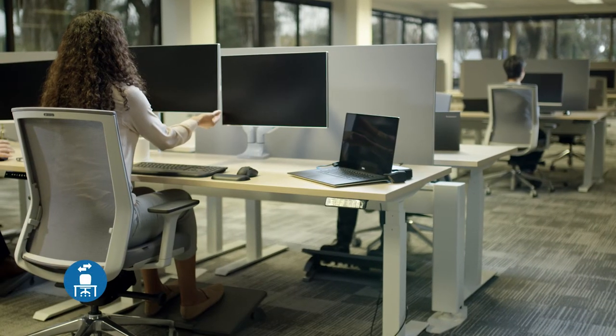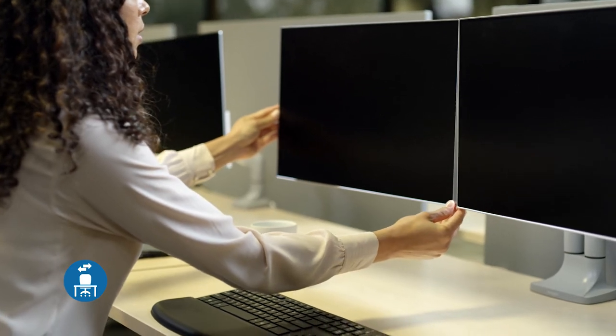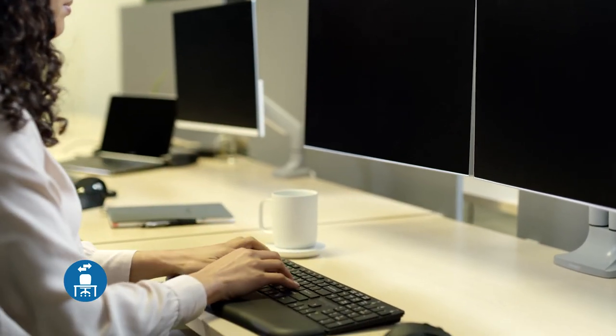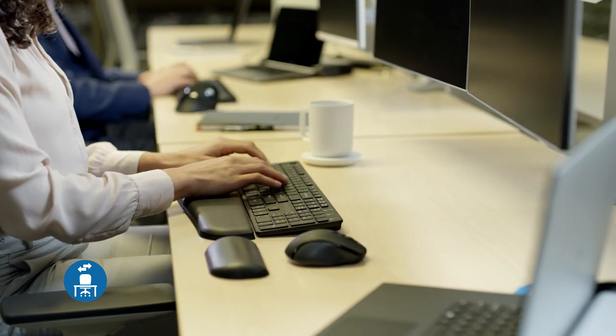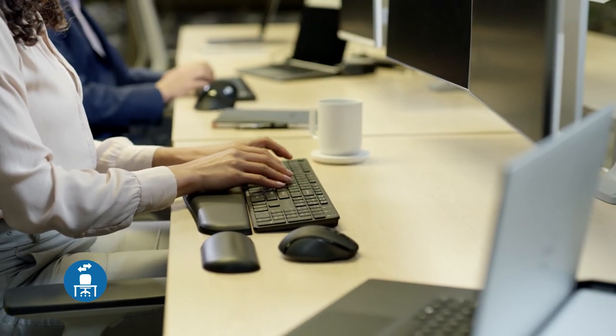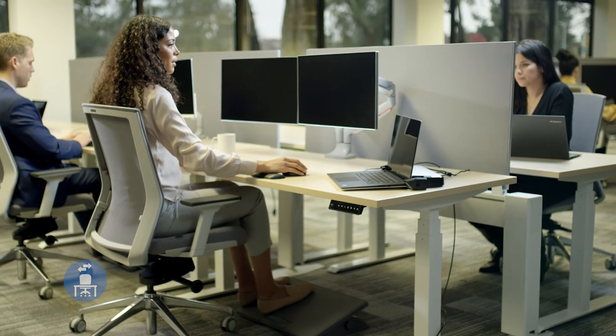With the evolving workplace, making sure that equipment is easily adjustable is key. Hot desks or unassigned workspaces are now able to be adjusted for comfort with Kensington's SmartFit system and ErgoSoft wrist rest, with no prior knowledge of ergonomics. Anyone can adjust their monitor arm, footrest, and laptop riser to the perfect position.